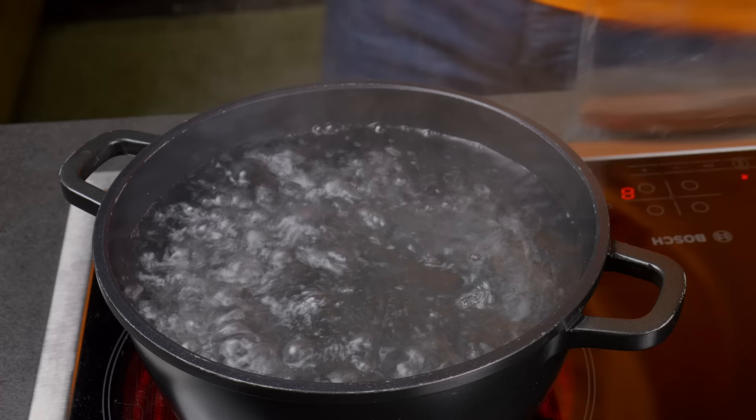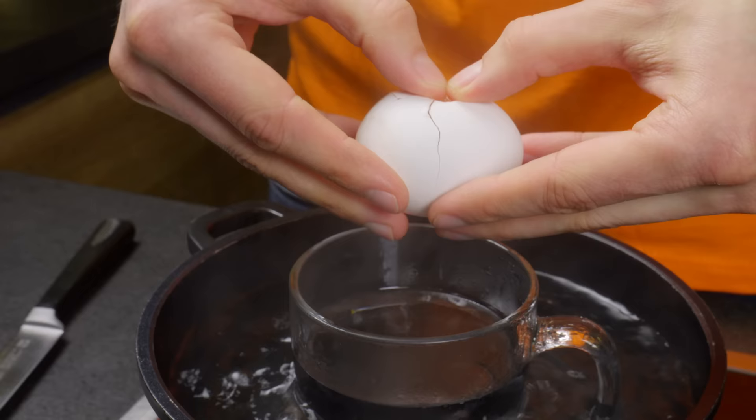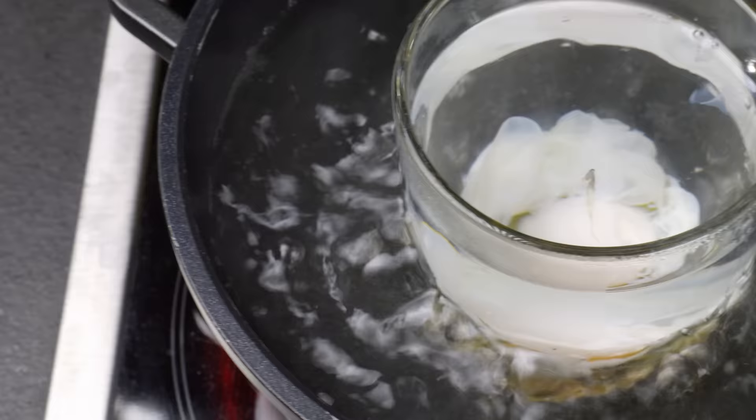You can also use a regular cup to cook poached eggs without adding vinegar or creating a whirlpool. Here's how it's done.